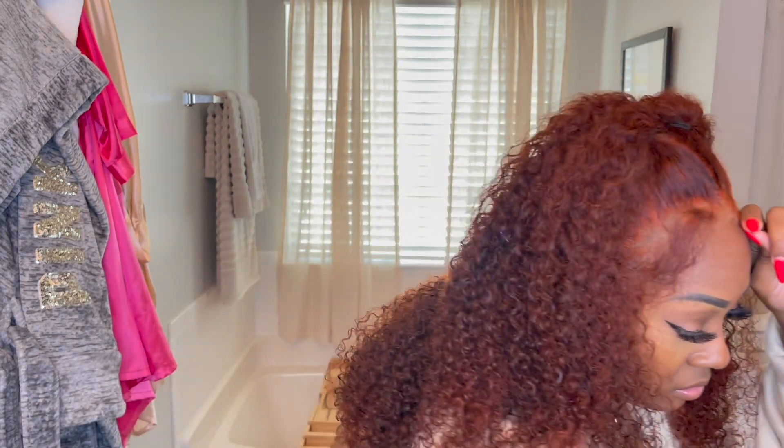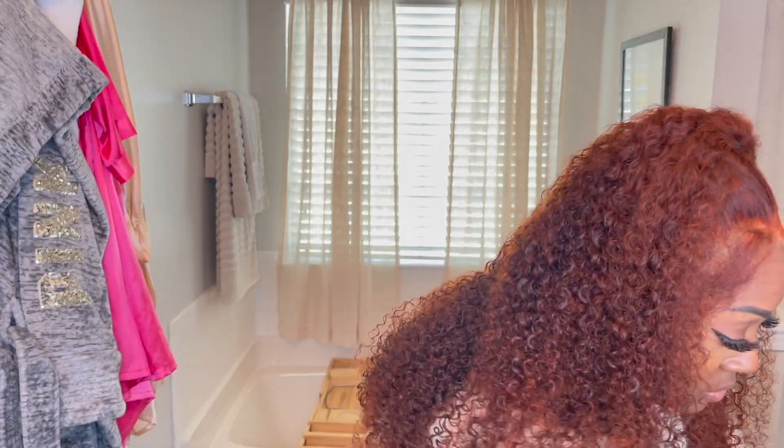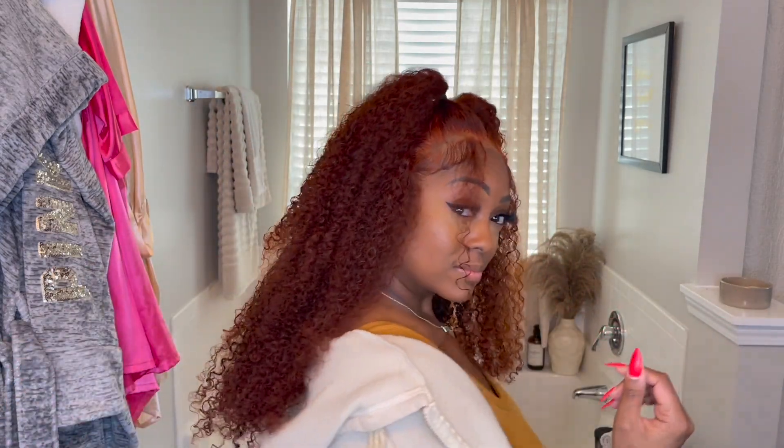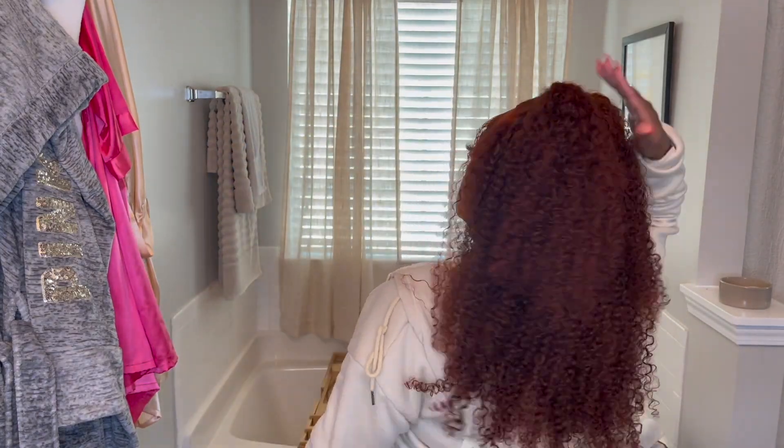Okay so I lied — remember I mentioned the two bantu knots? I actually did pigtails first. Right here I'm using some water and wrapping the curls around my finger to define my little bang pieces, though I did wind up using a wand on them a little later. This is what it looks like with the two little ponytails and the two bang pieces — it's cute, maybe a little juvenile, but I decided to go ahead and put it up in the bantu knots because that felt a little more mature.